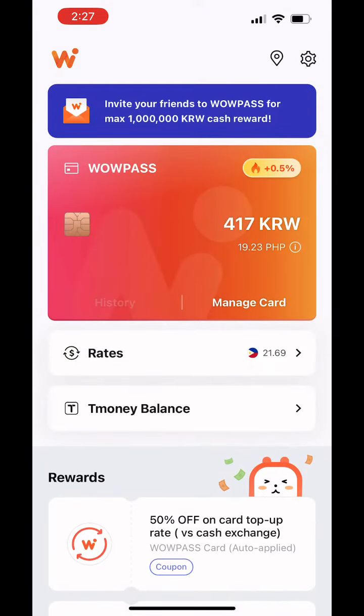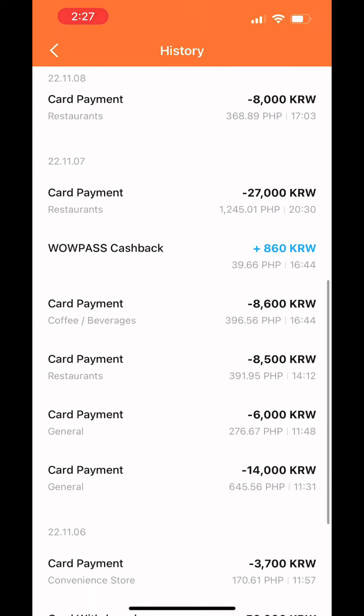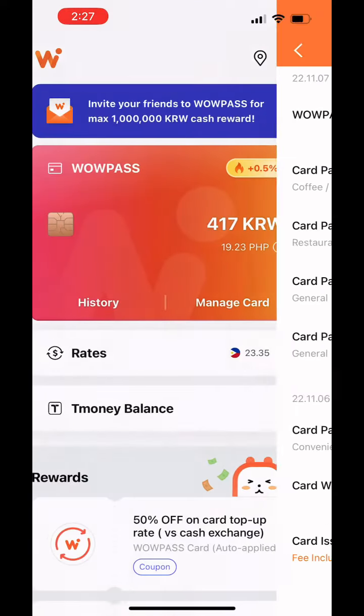You can also check the history of your usage — of the card payment, the cashback, and the grow-up. And those are the list of rewards wherein you can enjoy while using your Walpas.